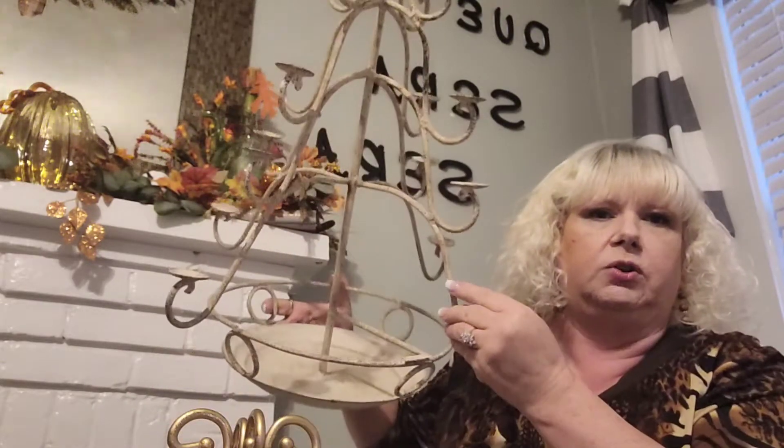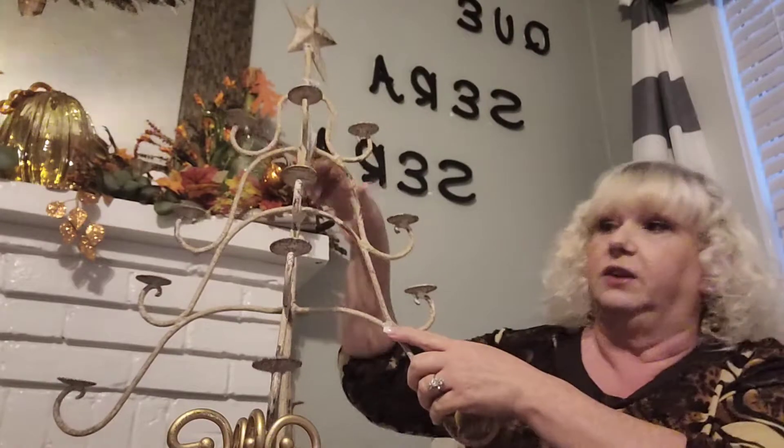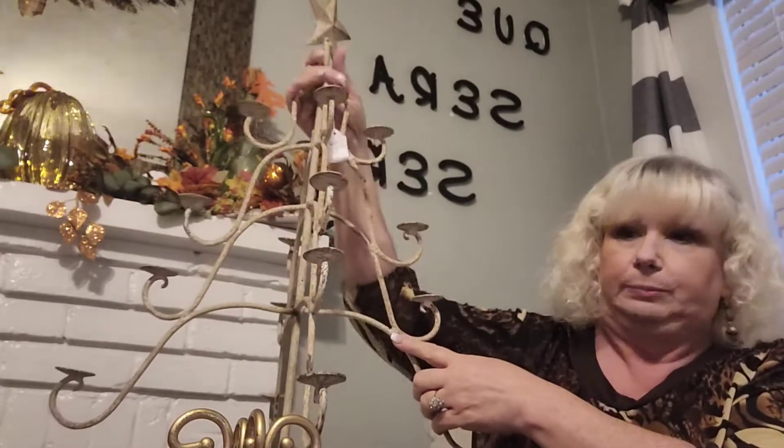And then down at the bottom you can put things in the bottom of it too. And it was $10. It's really super heavy and durable. I don't know if I can even get it down on the ground, it's so heavy.